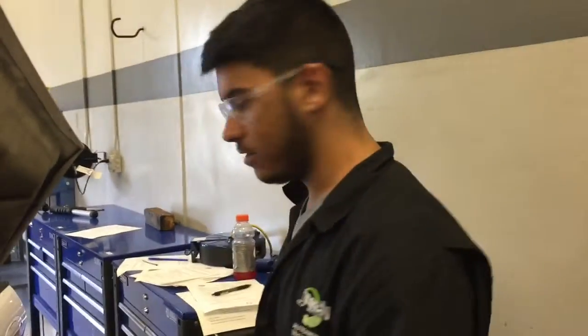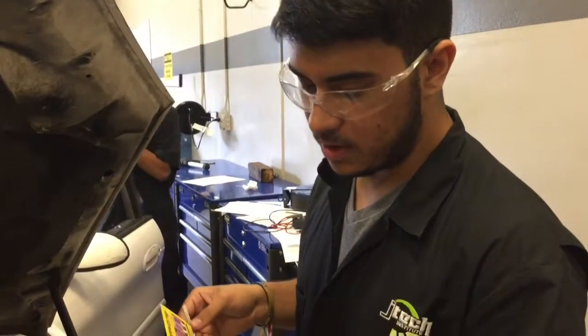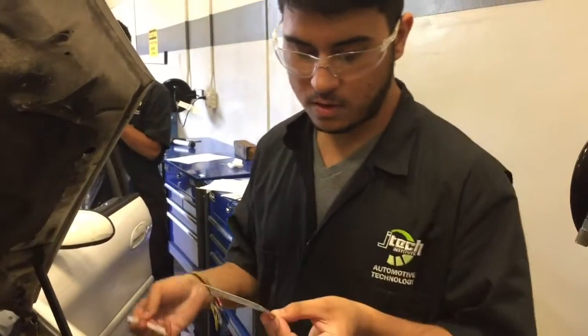Alright, so after you're done doing that, you're going to want to clean it. So for the second test, we're using the strips. This will determine if your brake fluid needs to be changed or not.